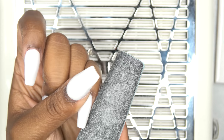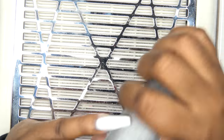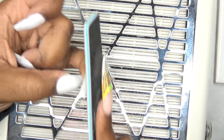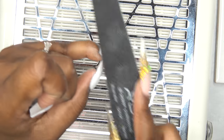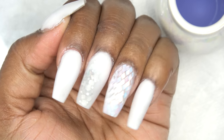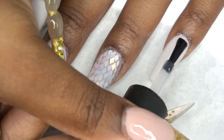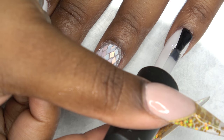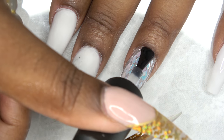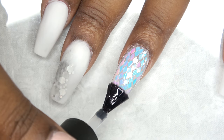After all of the acrylic is dry, I'm going to go in with my shaping and filing. All the items I used in this nail tutorial will be linked down below, so if you have any questions about what I use, check the info box. After the nails have been filed, shaped, and buffed, I'm going to go in with Poochie's Nails Super Shine Gel topcoat and apply that to the nails. I just love how these iridescent diamond nails look — it is so pretty.